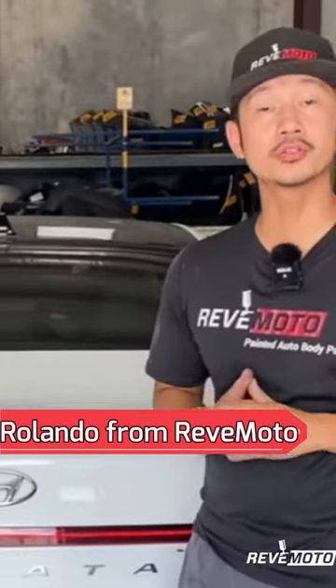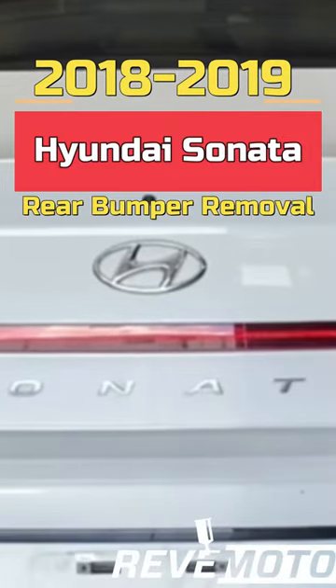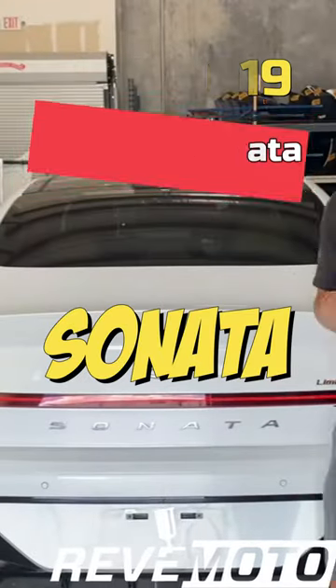Hey guys, Rolando from Rev Moto. So today we're going to be working on this beautiful 2019 Hyundai Sonata.